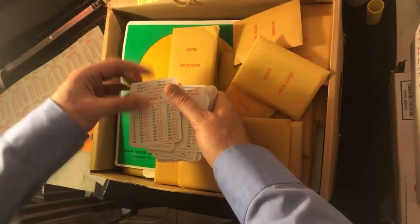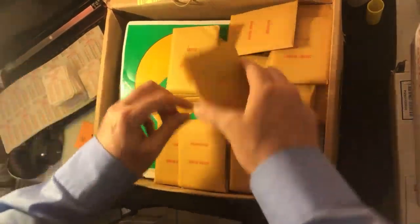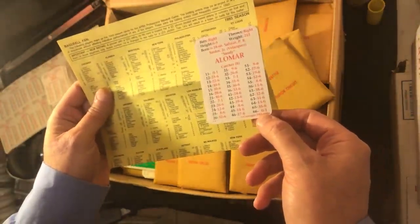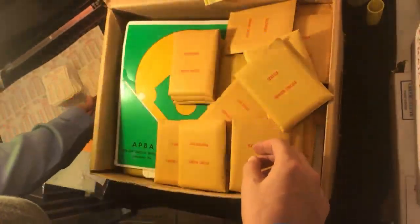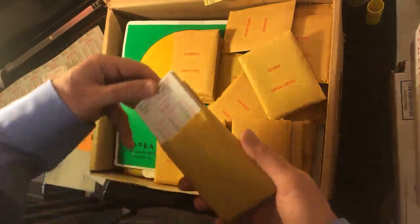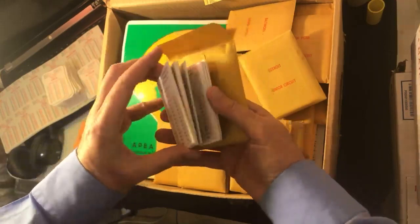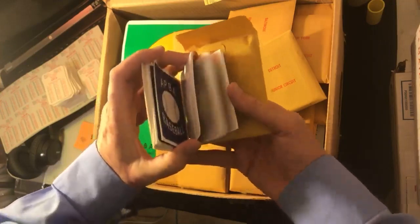All right, these are all 1993. Now this one — more 1993. It says 93, and over here I got 93 season. Usually when it says 93 it means it's actually the 1992 season. So I'm confused — we'll find out. This one says 1994. They're all saying 1994. You guys can tell me if this is 94 or 93.